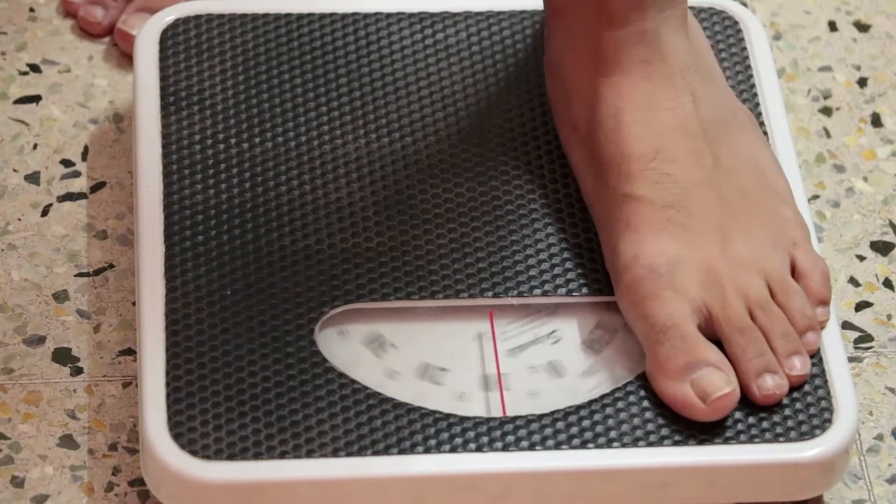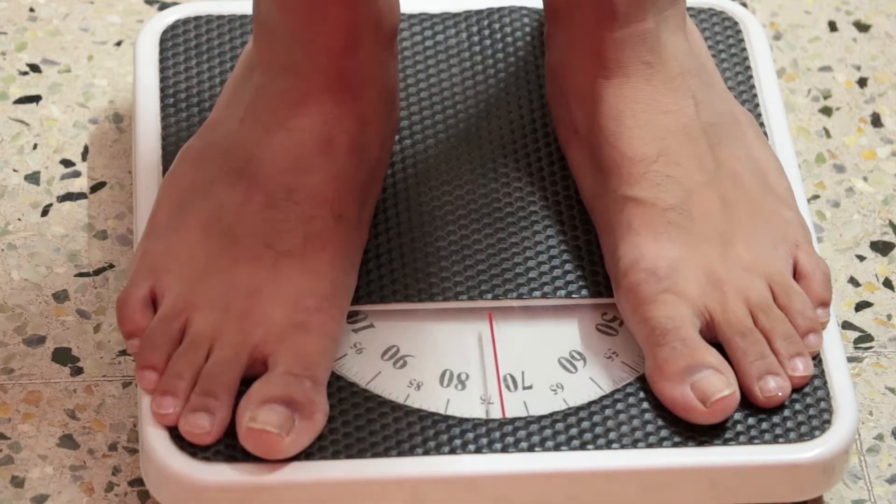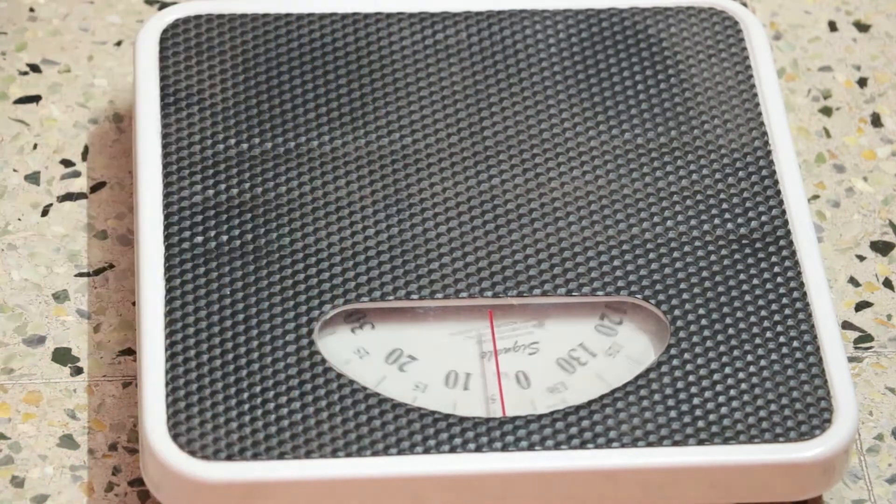Earth pulls everything down with a force we call gravity, and we experience this gravitational force as our own weight. This force of gravity is acting on every single part of my body, which makes analysis a little bit difficult. However, we can always find a very special point at which we can assume all the force of gravity is concentrated. This special point is what we call the center of gravity.